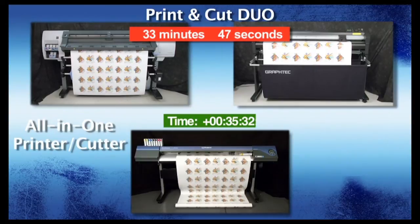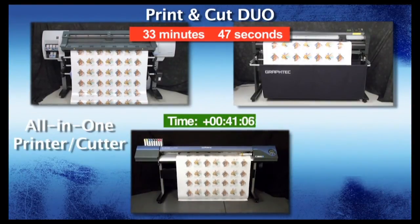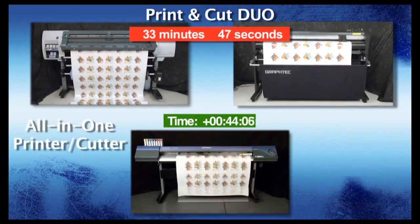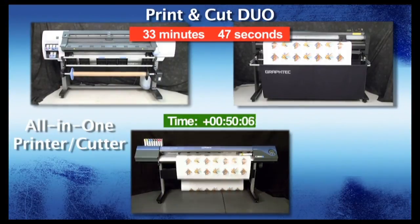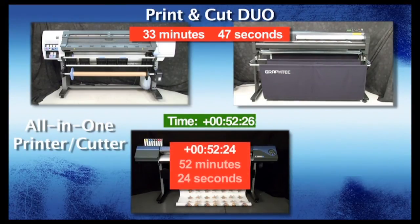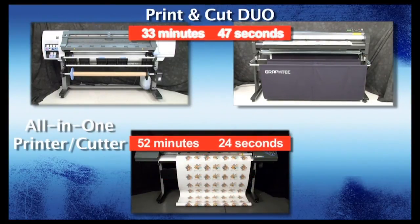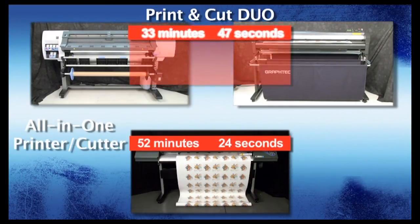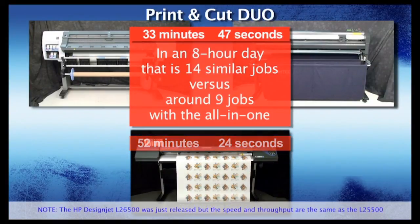This will give you the ability to do two jobs at once, adding workflow flexibility and maximizing the number of customers you can help. The Roland VersaCam is finished. Looking at the clock, it took about 52 minutes and 24 seconds — compare that to just 33 minutes and 47 seconds for our Print and Cut Duo system. In a normal eight-hour day, the Print and Cut Duo can produce almost double the amount of work than the all-in-one printer cutter.